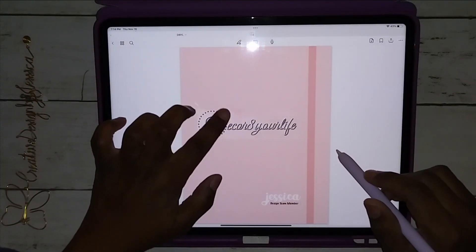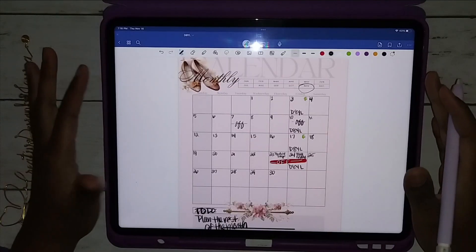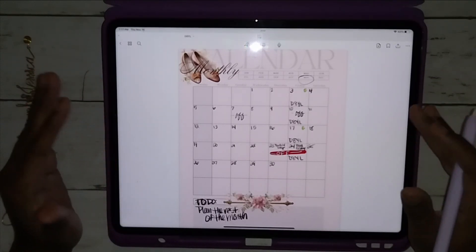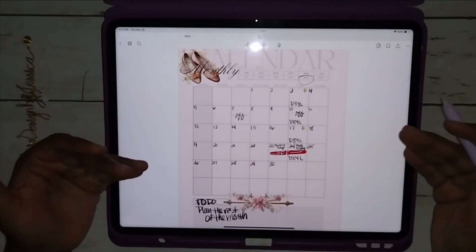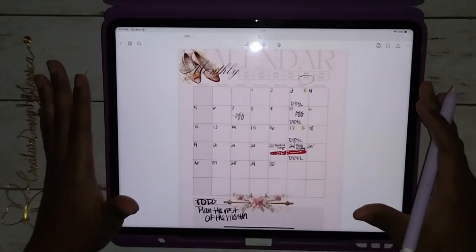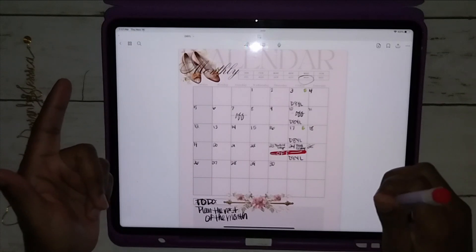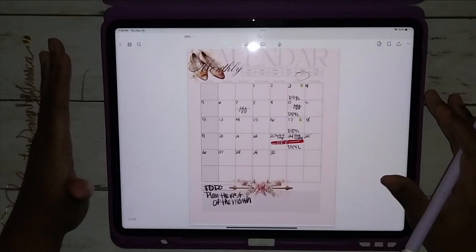I chose this color because their logo has a peachy color. This digital planner comes with 10 pages — 10 digital pages. You can print them up on your printer, punch them, and put them in your planner, or you can use them digitally like I did here. They're already set up for you and ready to go. You get a monthly, a daily, a weekly, and seven blank note pages.